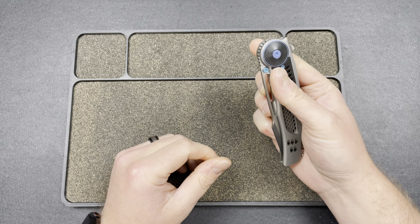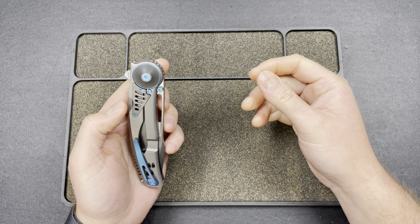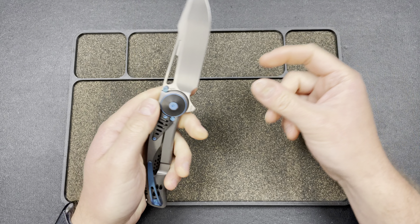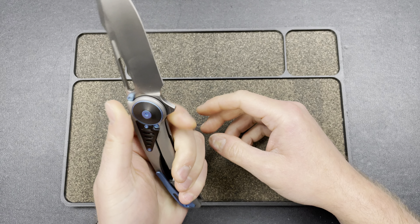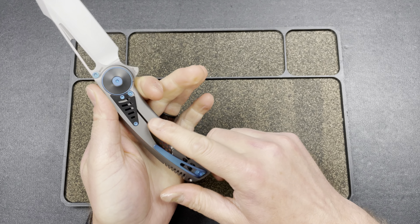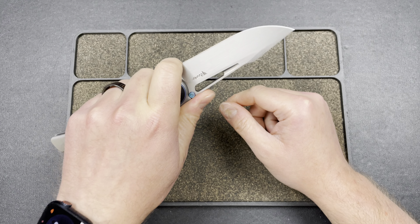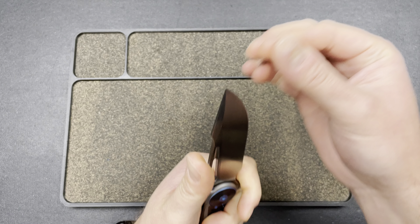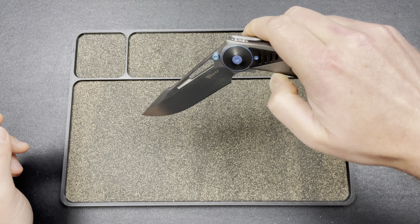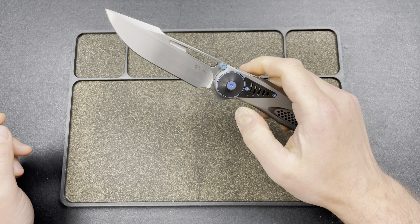I didn't even realize it has a hole — I didn't even try to flick it. You can flick it, though it bit me a little. There's a frame lock so it's not going to work lefty. The thumb studs — or stops — actually worked, but they look more like stops to me. Ergonomically not bad — a little flat here, but you can feel every one of those little holes and angles. There's a choil you can choke up on, feels pretty good. It has a heavy blade so if you let it swing down it will get you — be careful. But look at that action — absolute butter.